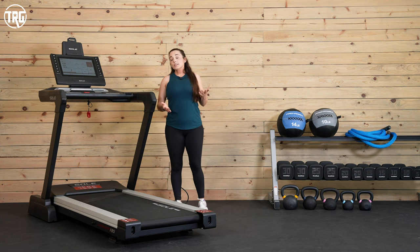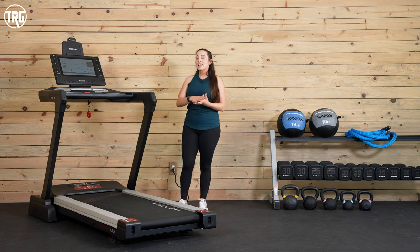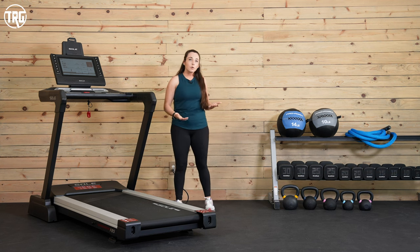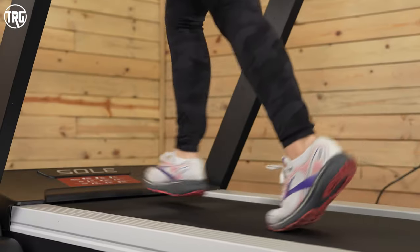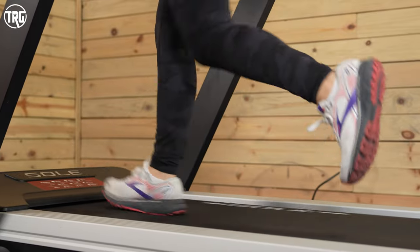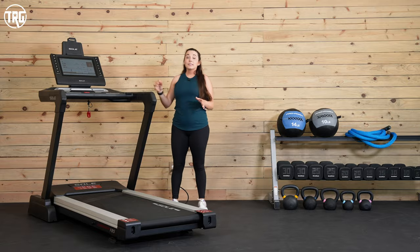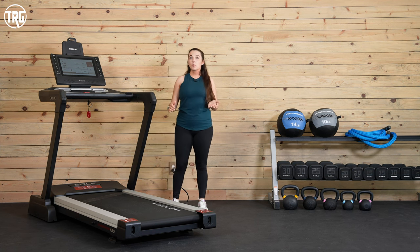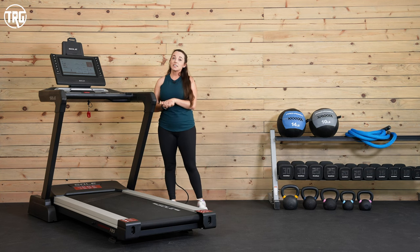There are some advantages and disadvantages to firm cushioning. It isn't necessarily great if you have joint issues or discomfort when running, but if you want a treadmill that feels more similar to running outside — especially on the road — the F85 is a good option. The F85 comes with an impressive lifetime frame and motor warranty, as well as a three-year warranty for parts and a one-year warranty for labor.